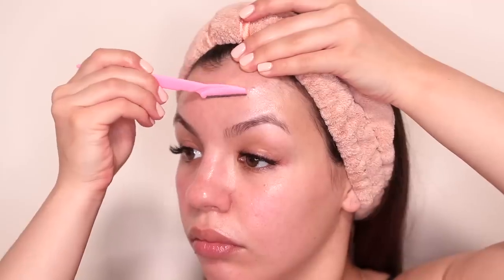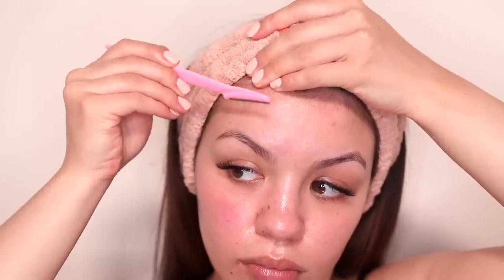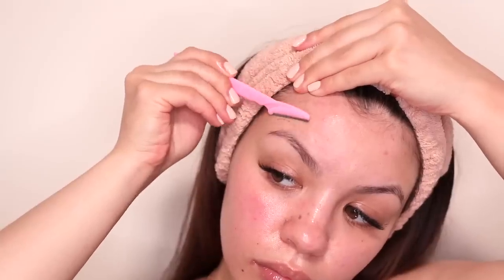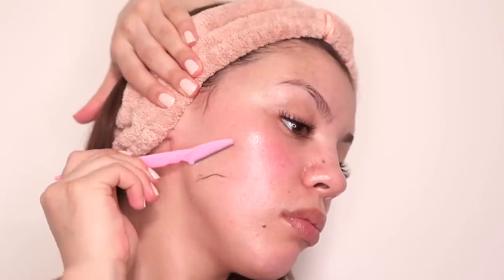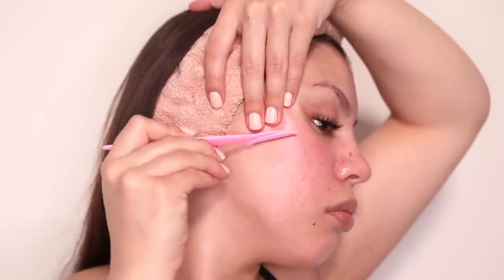I'll sometimes go in and add a bit more rosehip oil if it looks like the oil has already been absorbed. Some people ask if it's a good idea to shave over acne. If I have a pimple that is either open or looks like it would open up when shaved, I do not shave over it — I'd just be spreading bacteria and causing more acne. However, if I have a pimple that is under the skin I will definitely shave over it because none of that bacteria is going to come out and spread on my face.